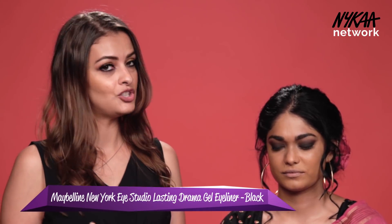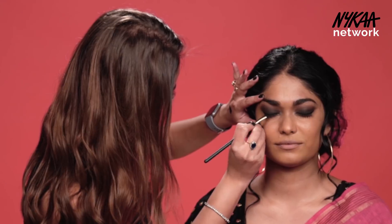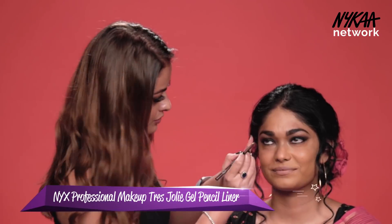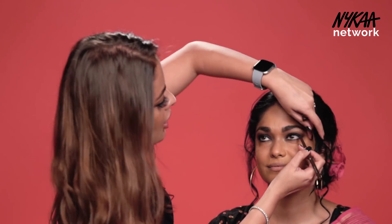We are going to apply a gel liner right now and I'm applying it with an angled brush. The liner is done and I'm going to put kajal now. I'm just putting a brown pencil for the waterline and smudging it out.